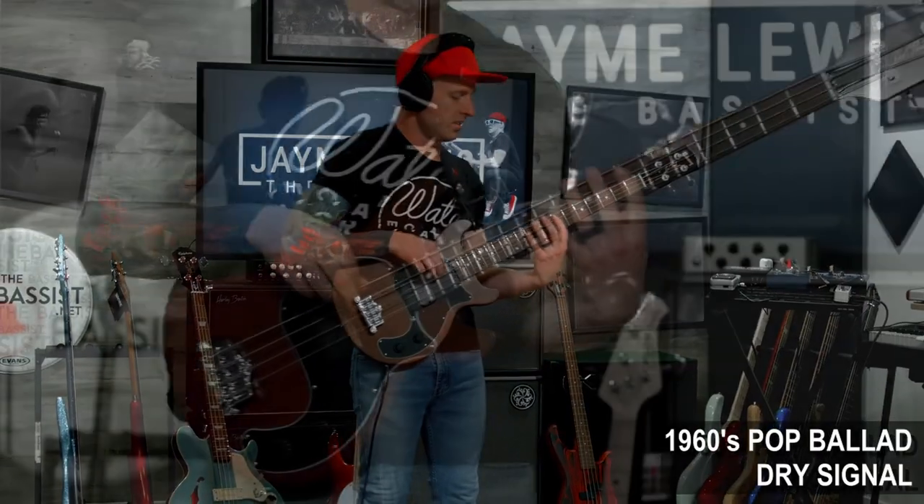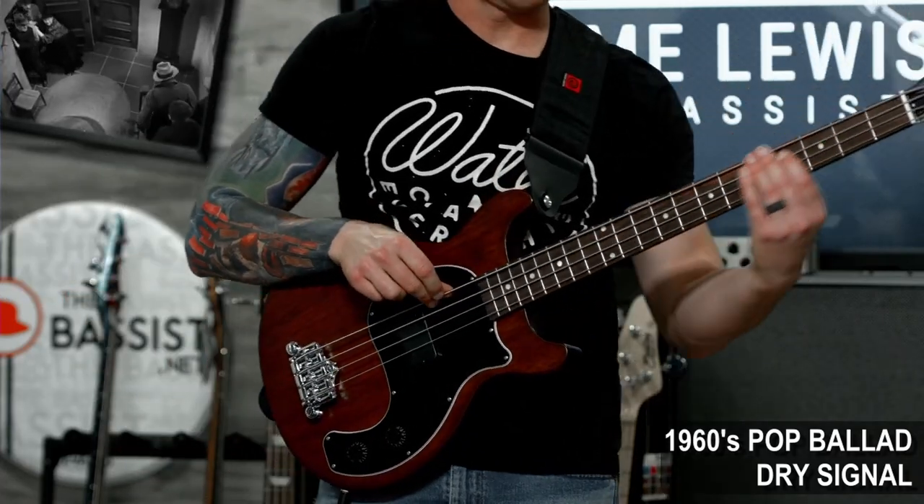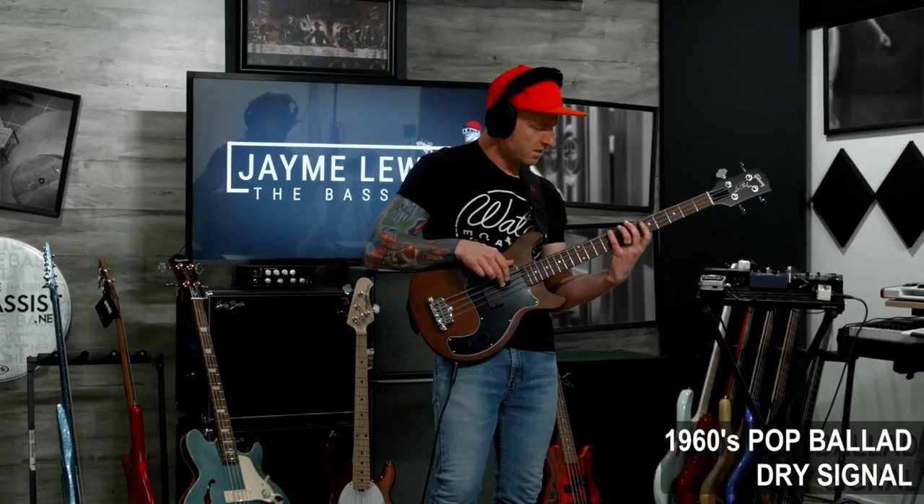I'm a Beatles fan, as I'm sure many of you are, so let's try to channel our inner Paul McCartney and see if this bass can do that sound any justice. I'm going to roll the tone knob off pretty considerably and play mostly in the middle register to try to play something that this iconic bassist would probably play if he were holding this instrument. Let's bring in the track.